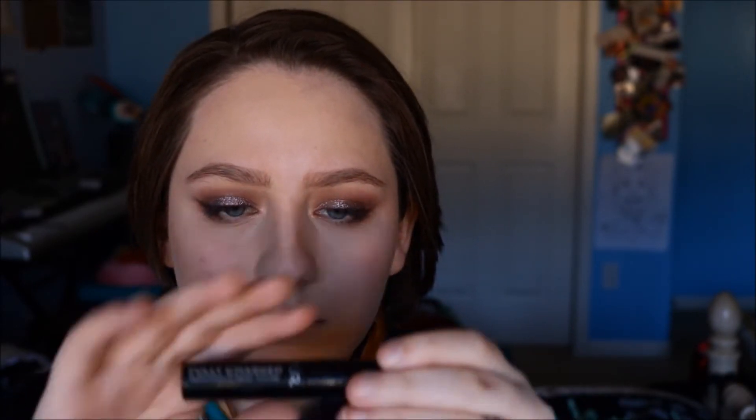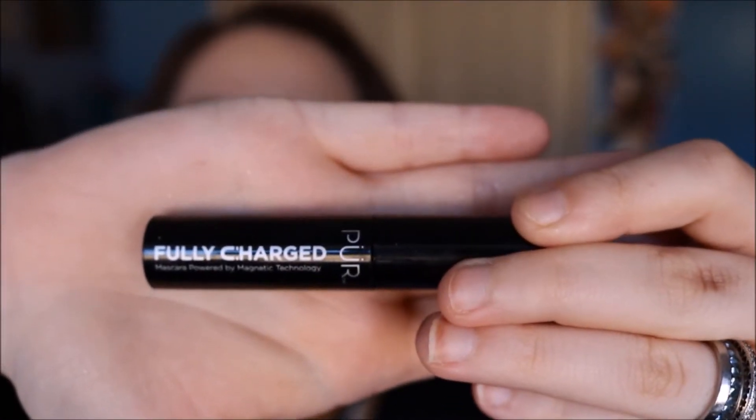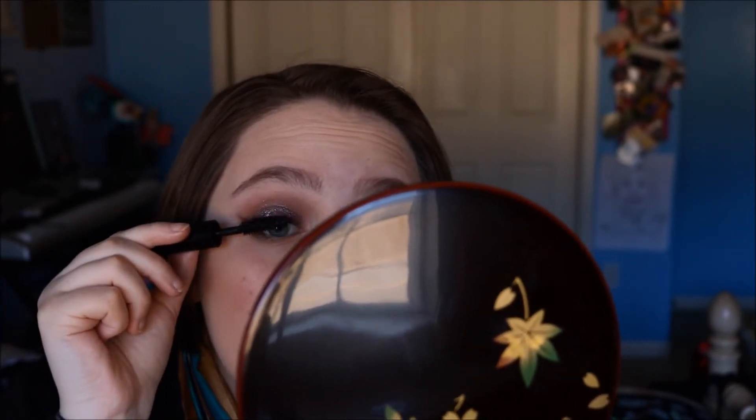Next I'm going in with the Pur Fully Charged Mascara — this is a little sample that Nicole gave me, but she got it in an ipsy bag. And I'm just applying that to my lashes.